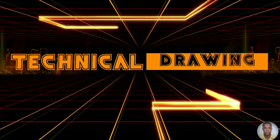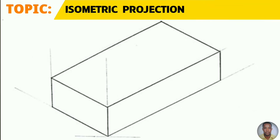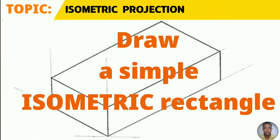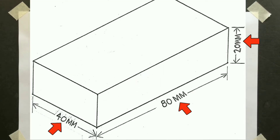Greetings everyone. Sir Morgan here from the technical department. From the topic isometric projection, you will learn how to draw a simple isometric rectangle today to the given dimensions now on your screen.